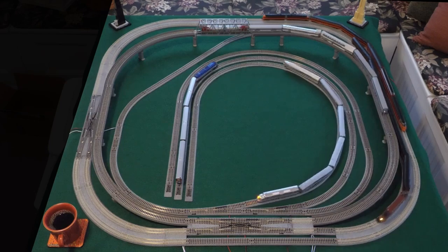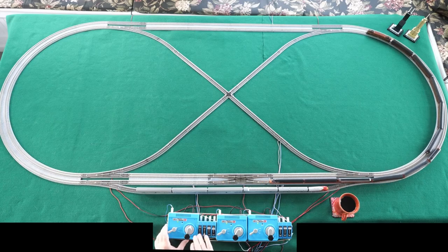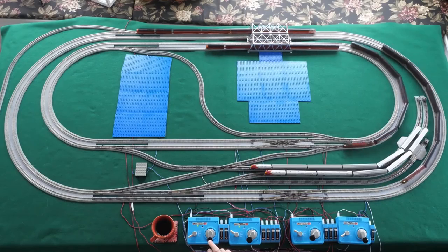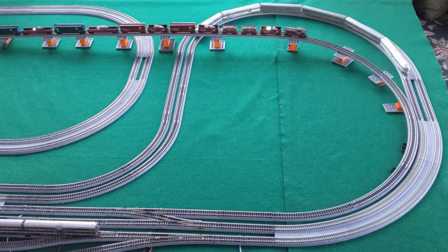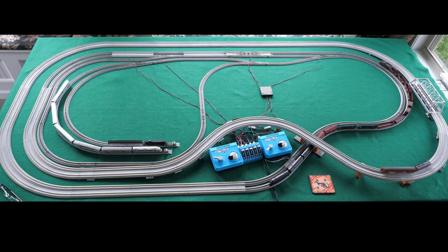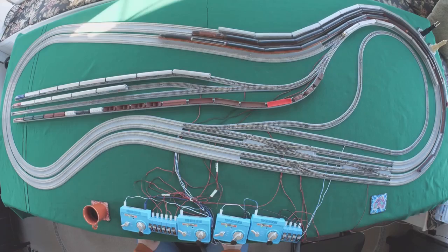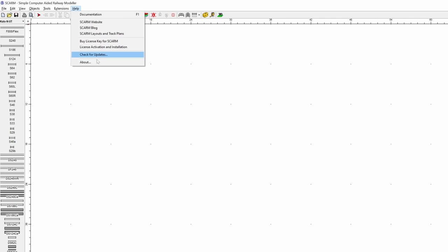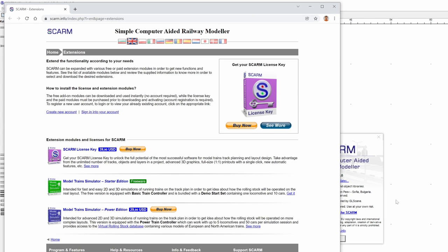Before I purchased my first model train set, I wanted to know exactly how much space I was going to need to set up a layout. So I found Skarm. The free version lets you create a track up to 100 pieces. I was buying about 25 pieces, so this is going to be plenty. I also wanted to keep track of all the pieces I had so that if I ever wanted to do a big layout, I'd know my full inventory. If you go to the Help menu and look at About, you can see this is the unlicensed version of Skarm, and if you click on Buy a License, it'll take you to the website.